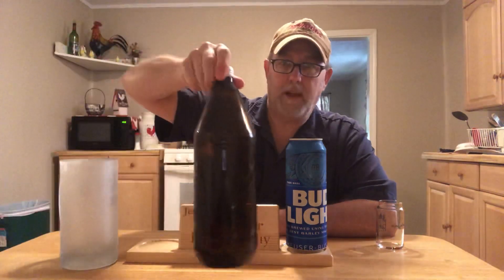Hello, I'm Jerry, the beer review guy. Got a request from one of my subscribers — Ricardo Hernandez wanted me to do a 40-ounce Bud Light. I have not seen a 40-ounce Bud Light; that would be a 40-ounce bottle.